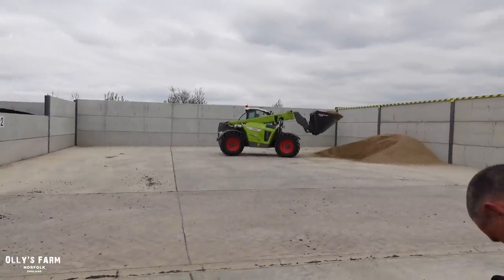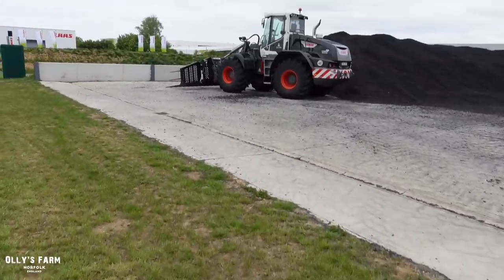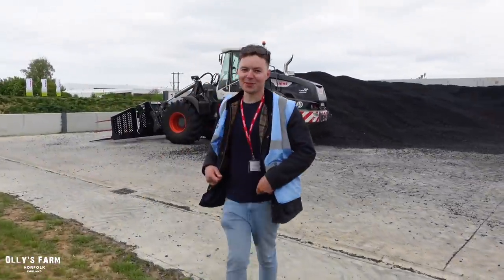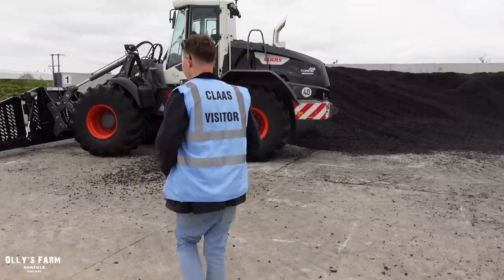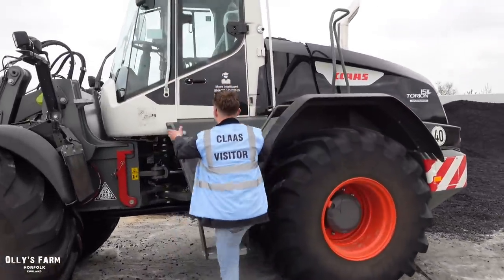Maybe we'll get to have a go on the Telhandler just in a second. Alright, we've got George on the camera and we're just going to have a go on the CLAAS Taurean. I've been interested to have a go - bit of a beast.